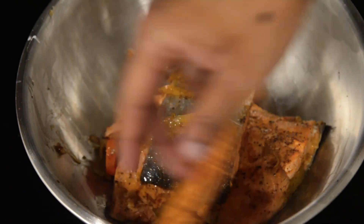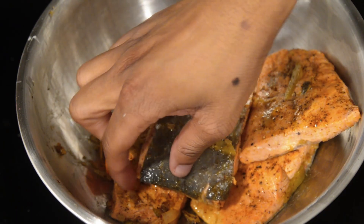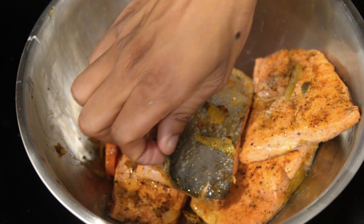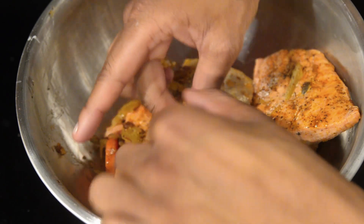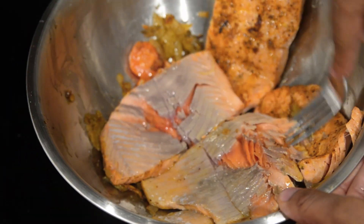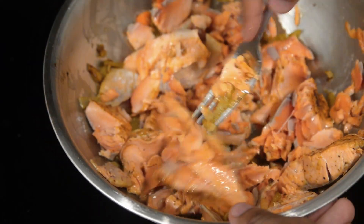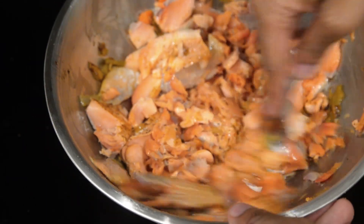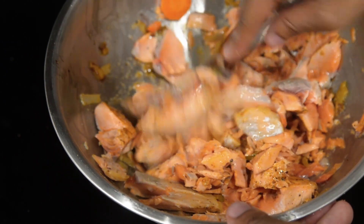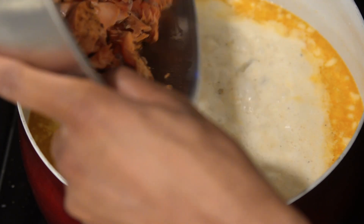As the flavors of the chowder come together, turn your attention back to your fillets inside of the bowl. Carefully remove the skin if you want to, and then mash or gently break apart the salmon with a fork. You don't want super chunky pieces, but you don't want small mashed pieces — just a little break for the salmon. Once you are done, return your salmon back into your chowder and stir.